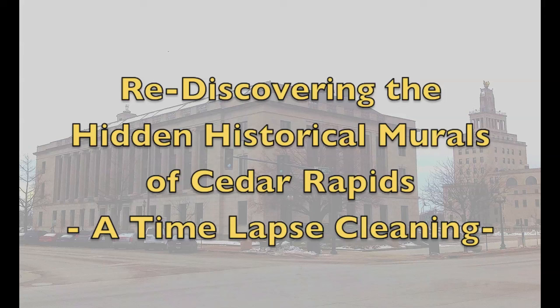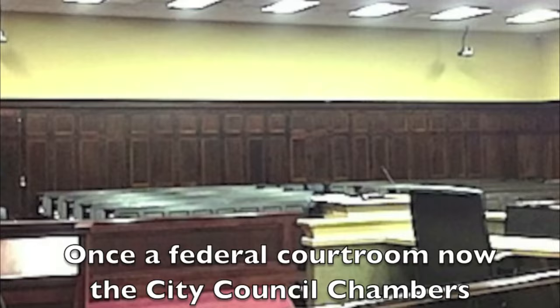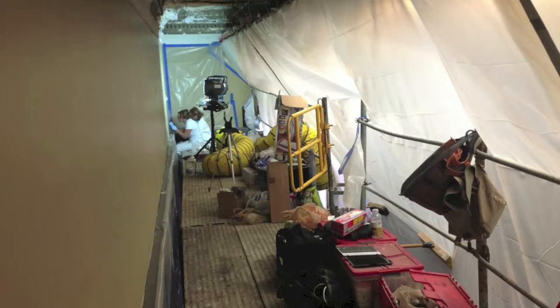This quick video shows you the inside information on rediscovering murals that were painted out 50 years ago in City Hall of Cedar Rapids. They are located in what is now the City Council Chambers. These WPA murals were painted in 1936.